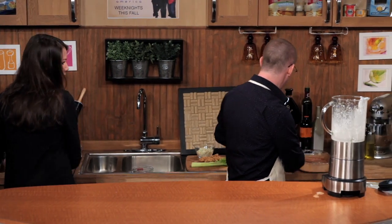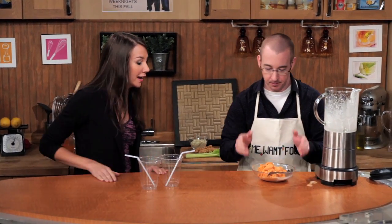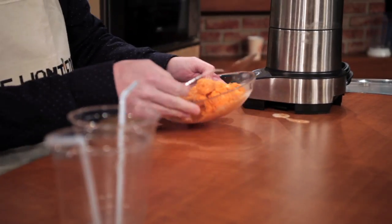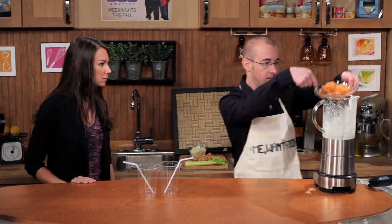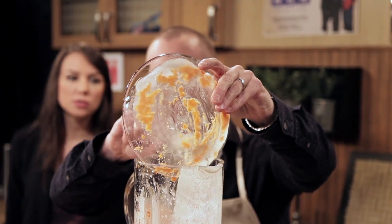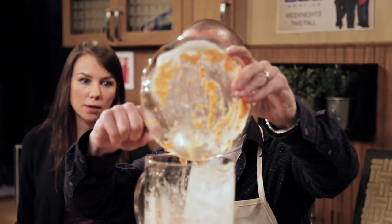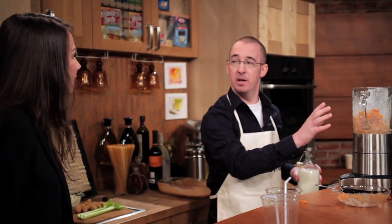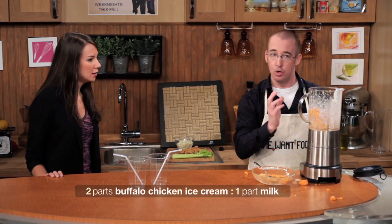We already have some ice cream made. This is what it looks like when it's ready to go. We are going to put this in the blender — you're using the ice cream to make a milkshake. That's right, it's a buffalo chicken shake. At the moment, it's still vegetarian, so you can still serve this to your vegetarian friends. We want the mixture to be two parts buffalo chicken ice cream to one part milk.